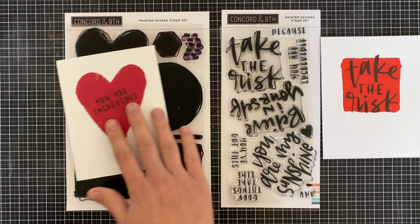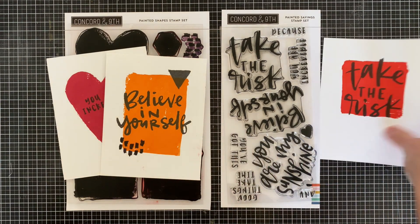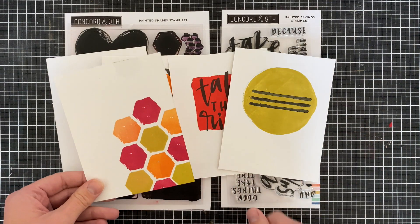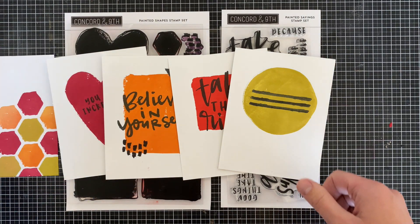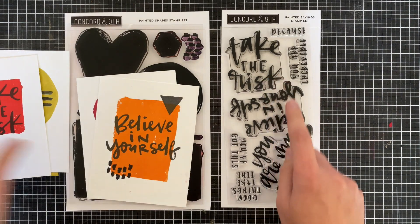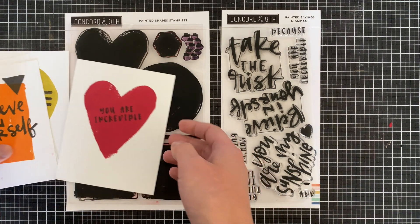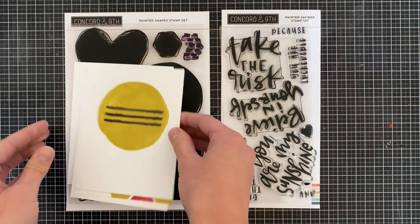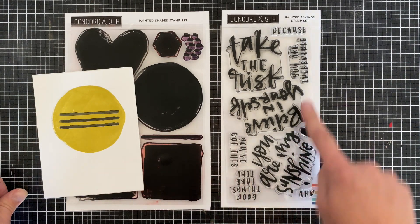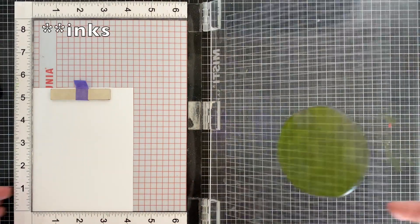You have the heart, the large heart size, the large rectangle, the large square, the circle, or you can use some of the small shapes to make really cool geometric patterns. The sentiments include 'Take the Risk,' 'Believe in Yourself,' 'You Are My Sunshine' — which could work really well with the circle stamped in yellow like a sun — 'Good Things Take Time,' 'You've Got This,' and 'You Are Incredible.'